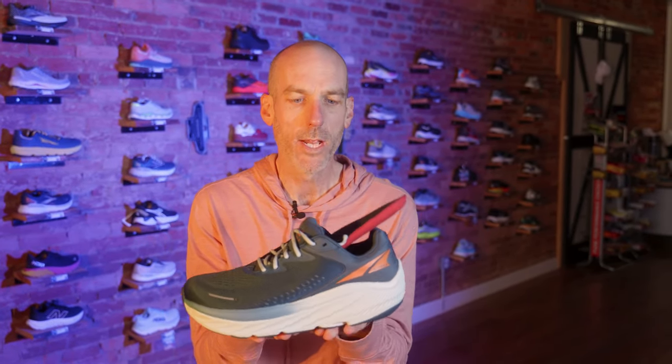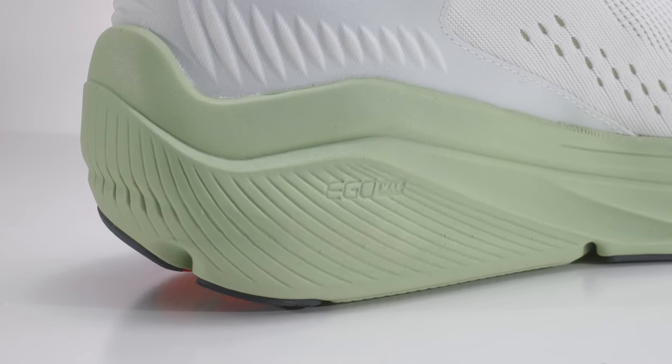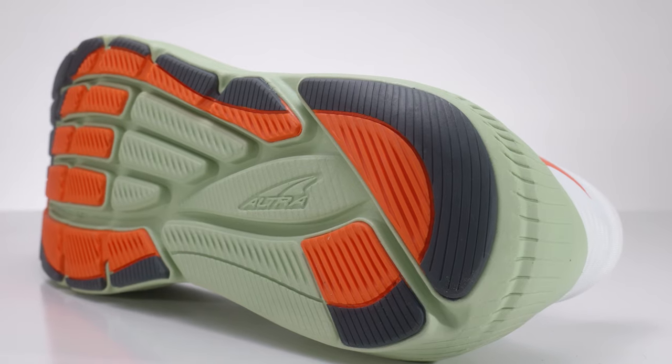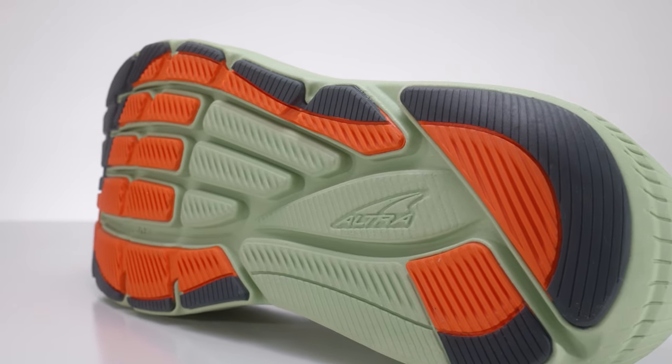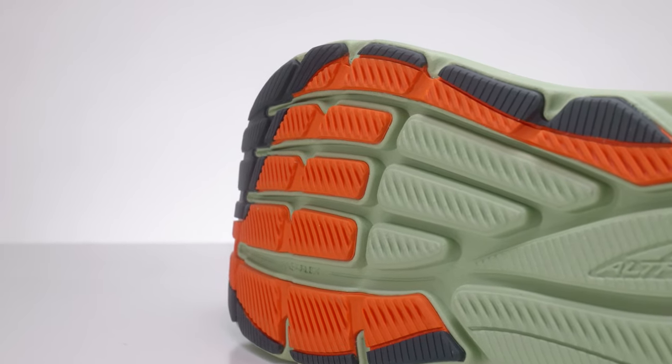Another nice thing about this shoe — both Via 1 and Via 2 — is it's very deep, so if you need to accommodate an orthotic, you have plenty of room to remove the insole and drop in a custom or over-the-counter orthotic for extra stability. Because the shoe is so soft now, over time as it wears, people who need stability might find it breaks down a bit faster, and I wouldn't be surprised if they add inserts to bring some life back after a couple hundred miles.